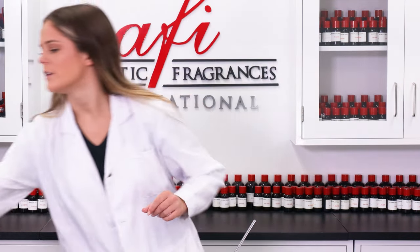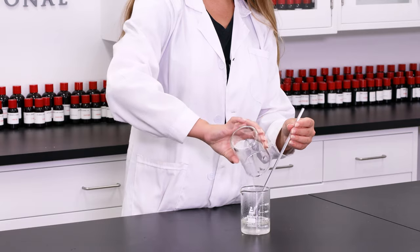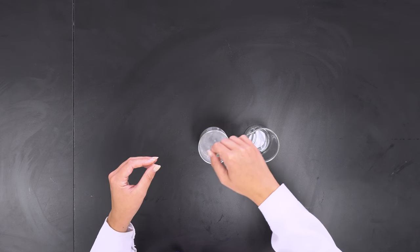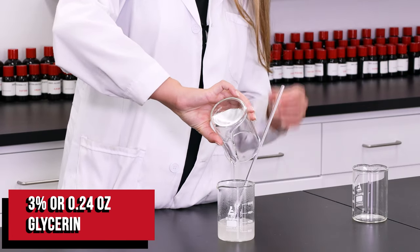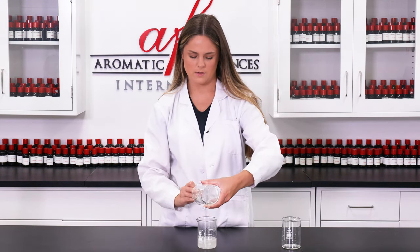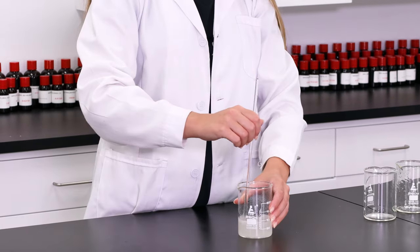Next up I'm going to be grabbing our jojoba oil, glycerin, and preservative. To start out I have our jojoba oil here and I'm just going to pour this in and stir. Now I'm going to grab our glycerin and add it in. I'm going to use my glass stirring rod just to help scrape out any last little bits. This is a thicker liquid so it kind of sticks to the container — just make sure we get as much as we can in here. Give this another quick stir.